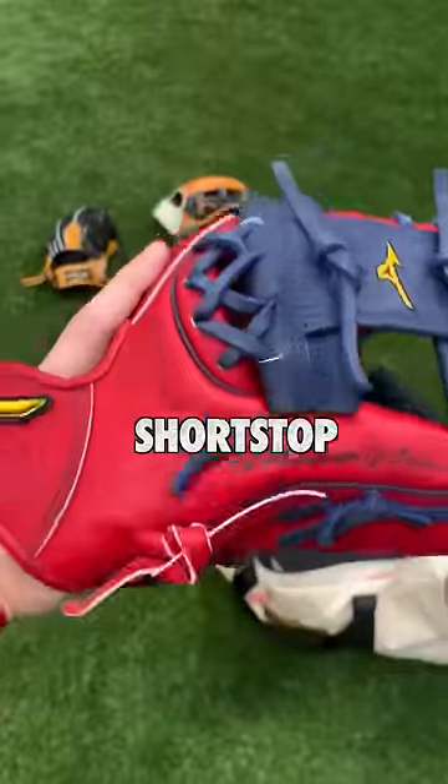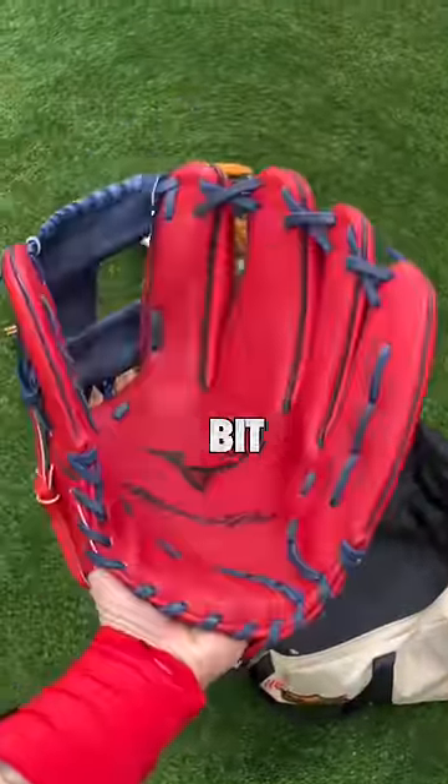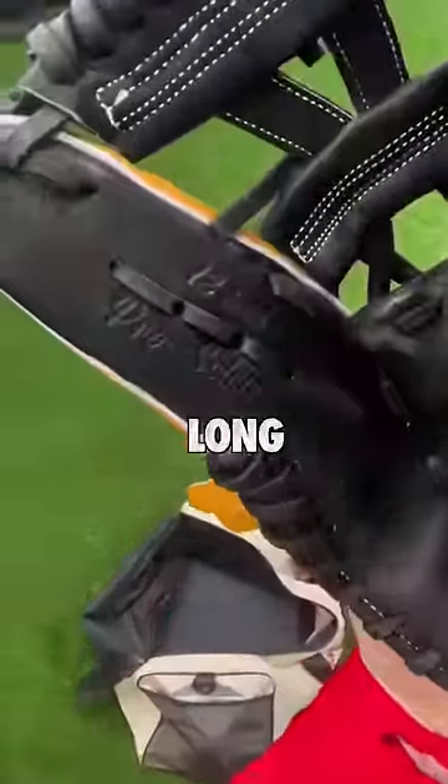Patriot gloves tried to make the first ever third base glove. Now of course there are third base gloves out there, but hear me out — this one's different. Rather than making a shortstop glove a little bit deeper and a little bit longer, they tried to create a new pattern, so they ended up making the palm 12 inches long.